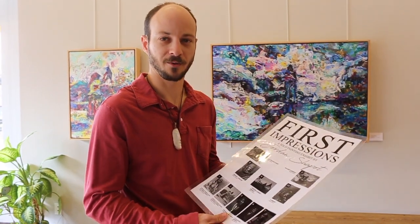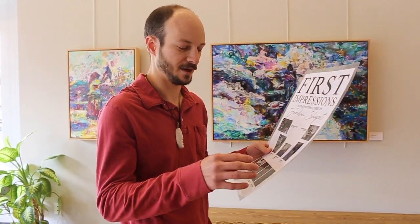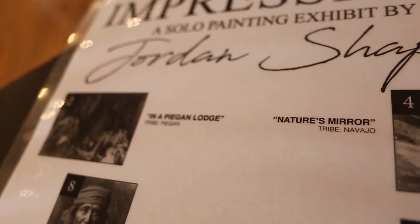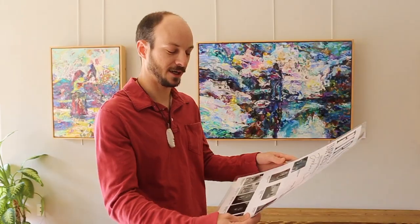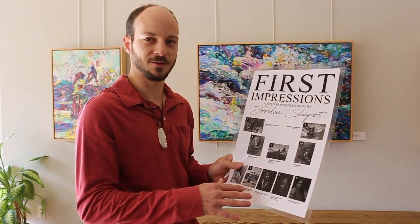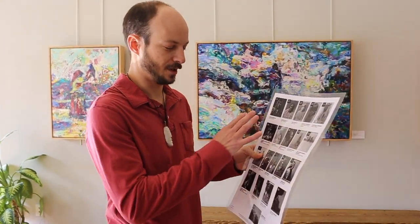I did want to pay homage to the original photographs themselves and really have you connect with the original identities of these specific Native Americans. So I've created a little reference guide that you can actually take around the gallery and find the original photographs that I used to paint these.